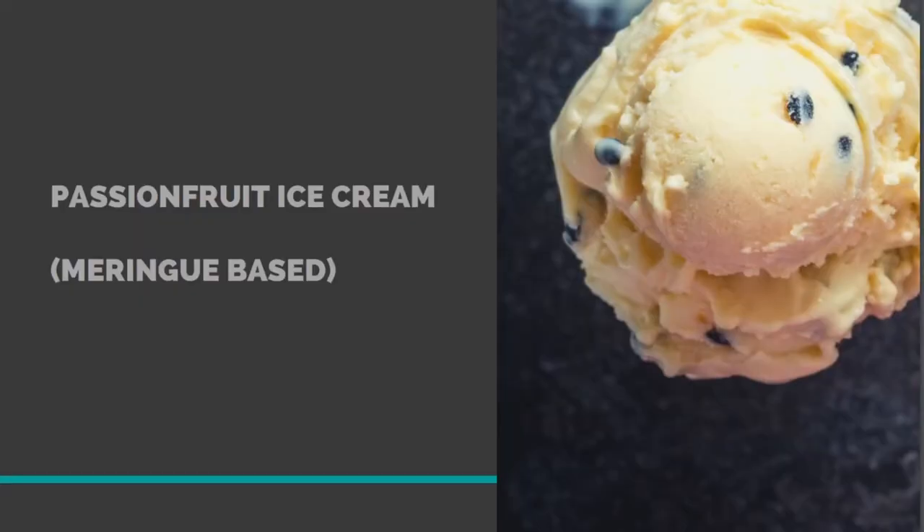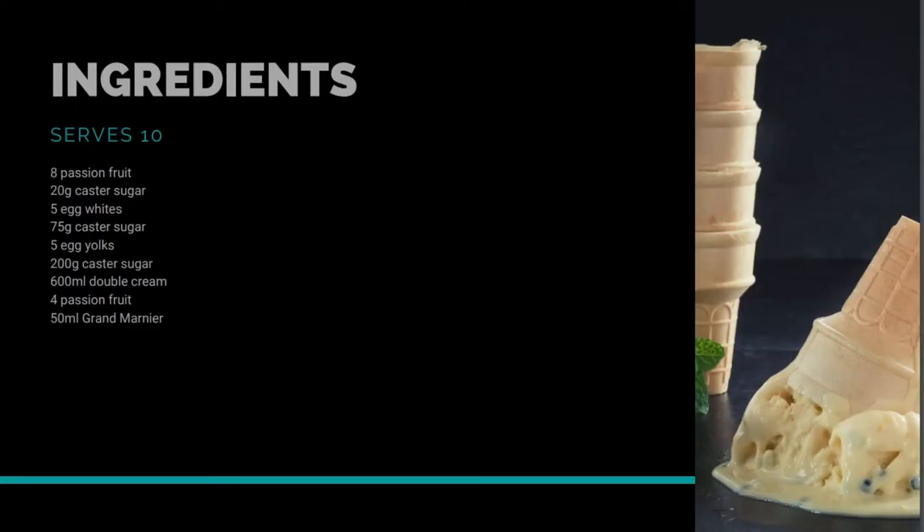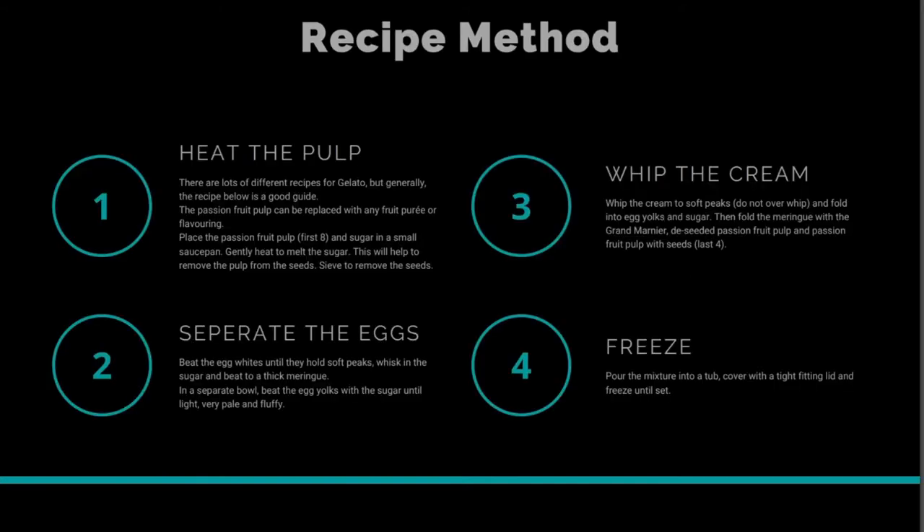The recipe for passion fruit ice cream in the downloadable PDF is a really great base recipe. You can substitute any other fruit puree or flavour paste for the passion fruit and get really great results.